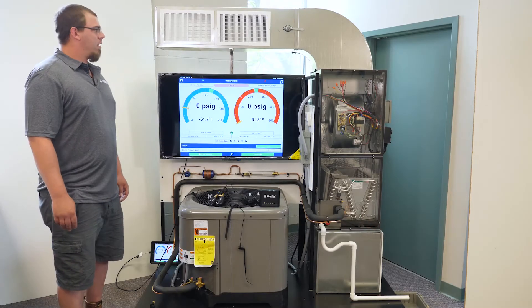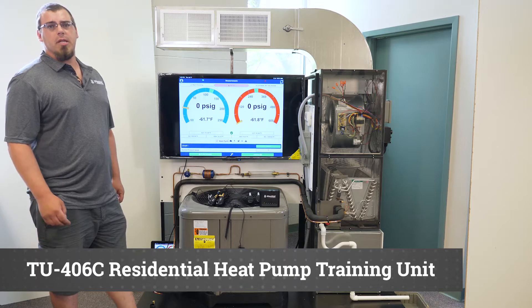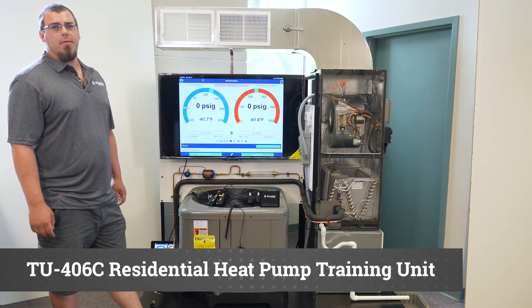Hi, this is Nick with iConnect Training. We've got one of our TU406Cs here and I'm going to go through a little bit of the setup with you today and show you how to get our i-manifold connected.